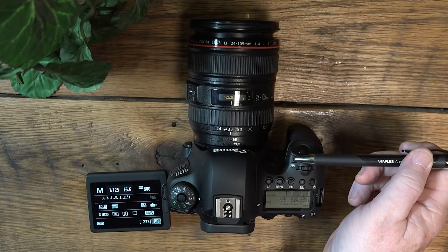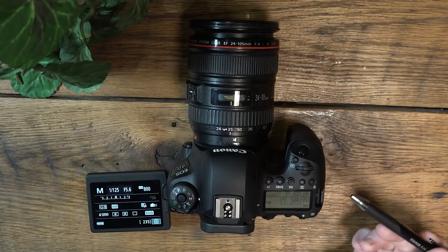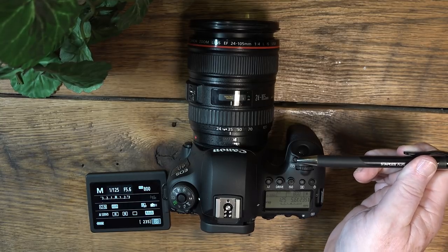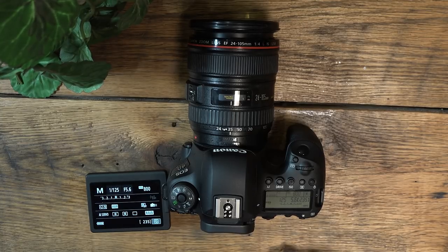Lastly, this button on the front is your multi-function button, which you can program for a variety of uses based on what's important to you. Some people set their focus and shutter functions here — you can program it for many things through the Canon menu system.